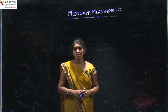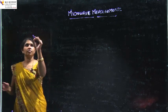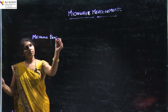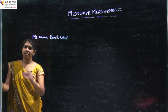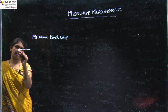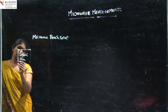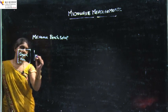For Microwave Measurements, we have to know about the Microwave Bench Setup. A Microwave Bench Setup consists of a Signal Generator as its first block.